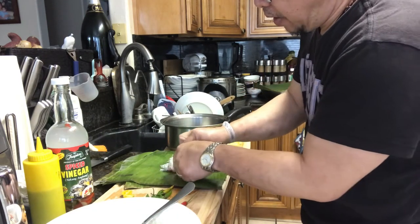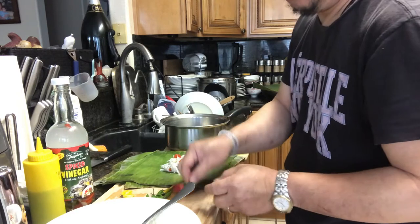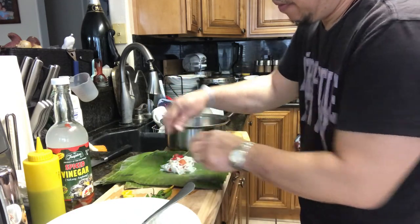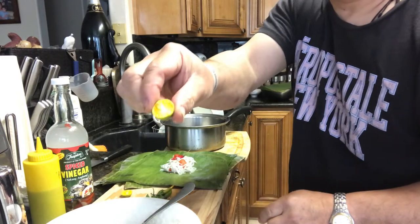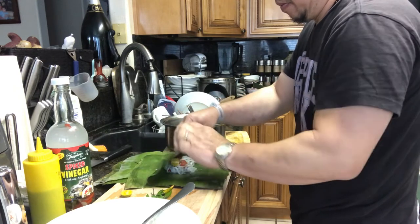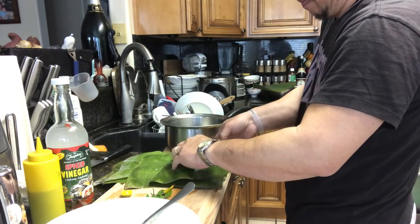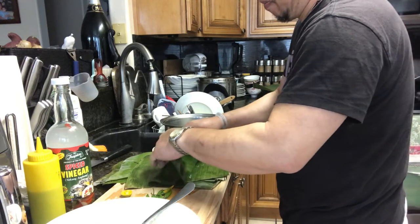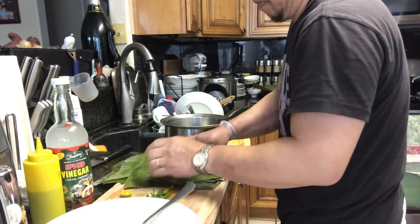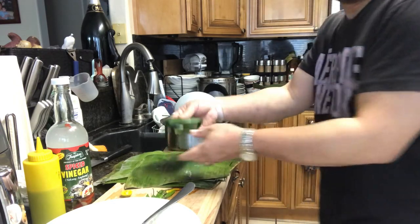I have some pieces of garlic, a little some, and the cherry tomato. Then I'm going to put the chili in here, and the half calamansi. Just put it in.